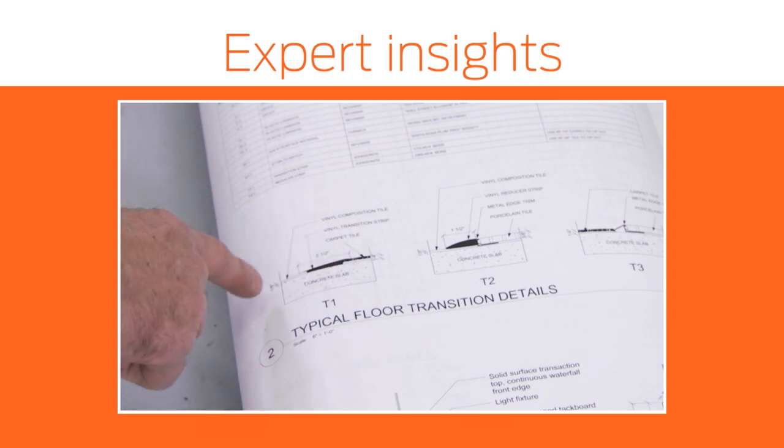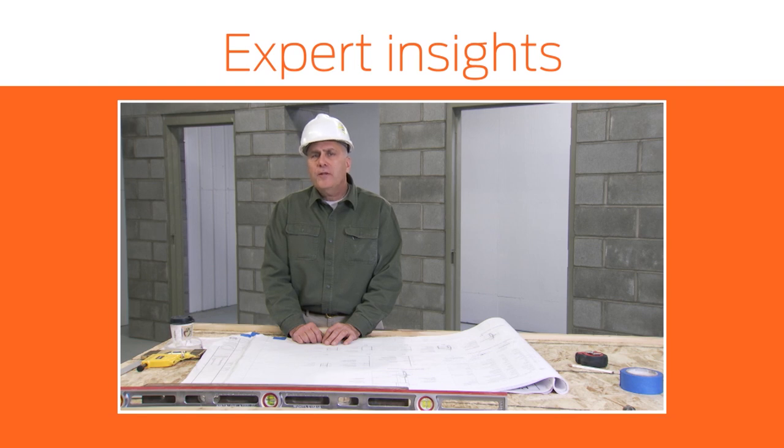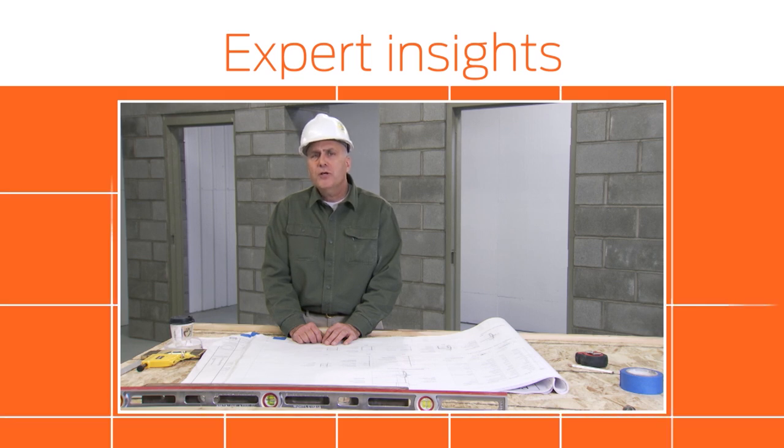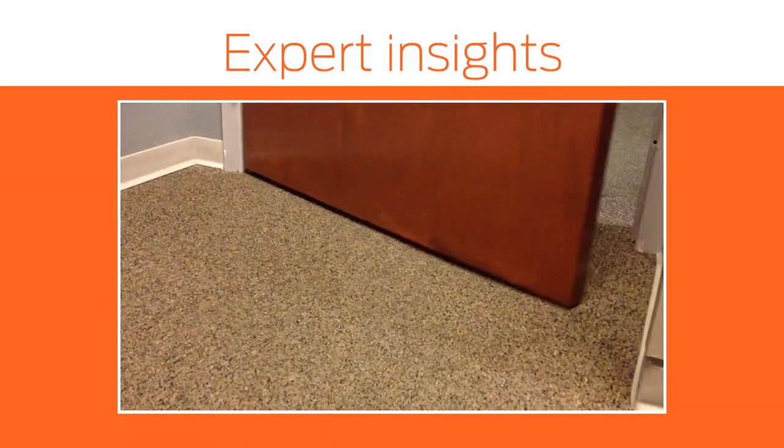Circumstances may call for mounting the frame directly to the concrete. There may be carpet, tile, ceramic tile, or wood flooring to go into place. Adjust the frame properly to the floor conditions so that the doors will not drag the floor when installation of the frame is complete.